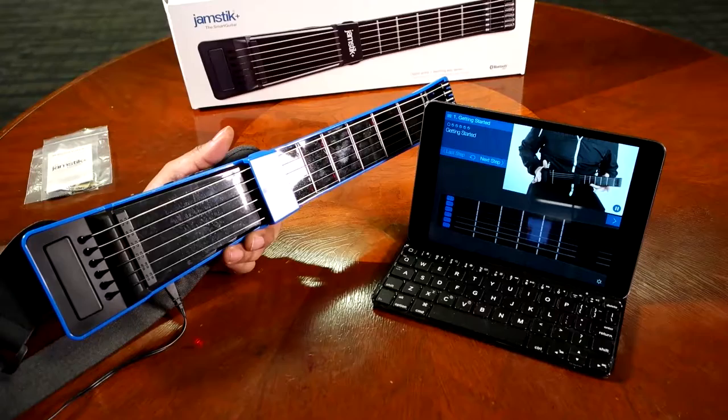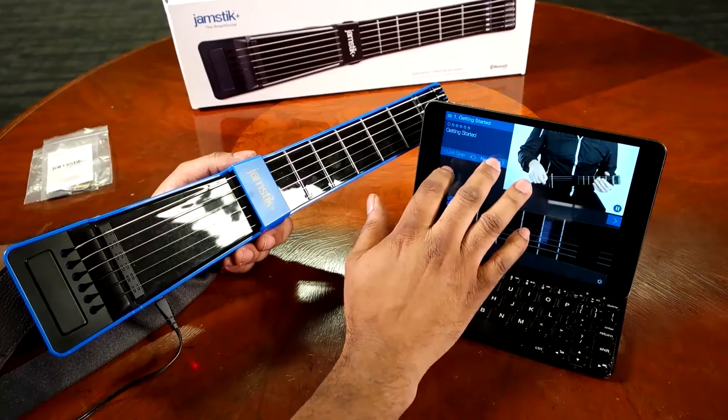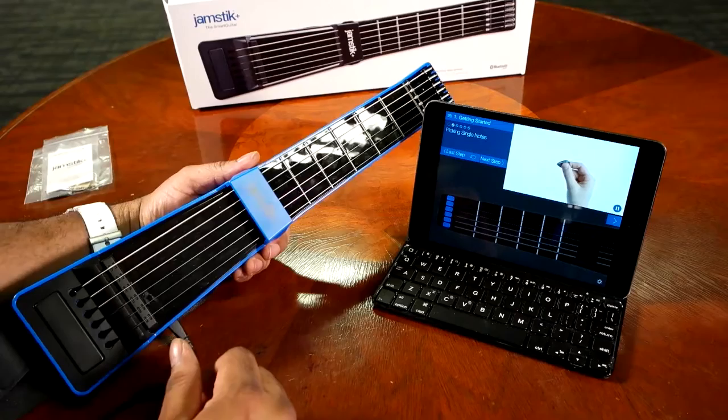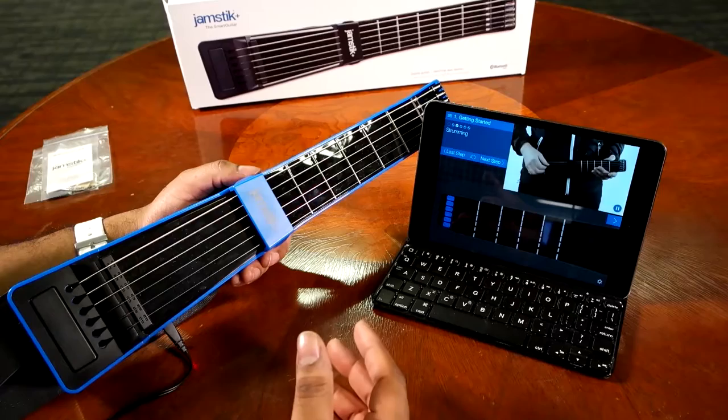Try placing the base of your Jamstick on top of your right leg, supporting the neck with your left hand. It should balance comfortably and your wrists should be loose and flexible. Let's move along to show you how to play single notes. Holding the pick correctly sounds incredibly simple, but there are many wrong ways to do it — so do yourself a favor and learn the correct grip now. And then it takes you through strumming: when you use your pick to play multiple strings at once in a single stroke, it's called strumming.